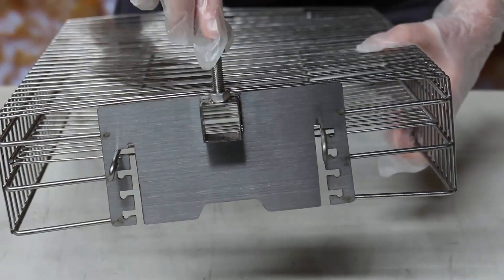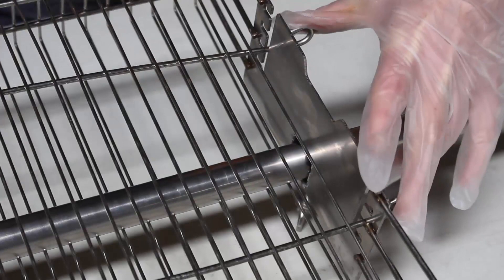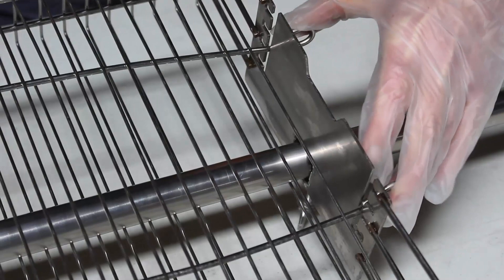It has a long locking nut to penetrate through and attach to the skewer. The basket has multiple height adjustments depending on the thickness of the meat you're cooking.